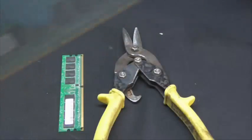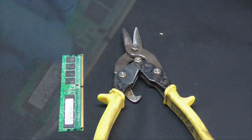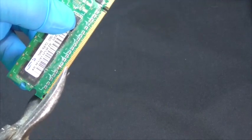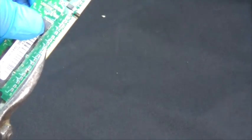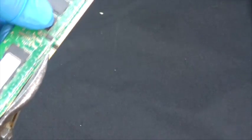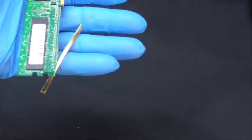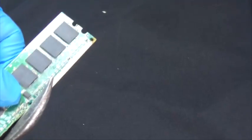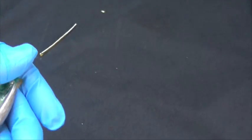Now to cut the fingers, I am going to use a pair of sheet metal shears — or you can use gardening pruners. Be sure to cut the finger completely off. Don't leave any gold on the board. When you are done with the board, just put it to the side. We will use that in another video.